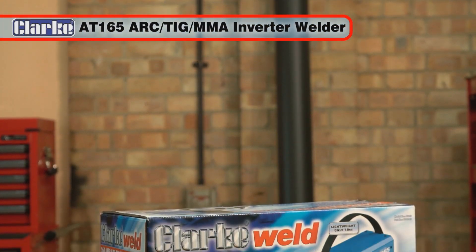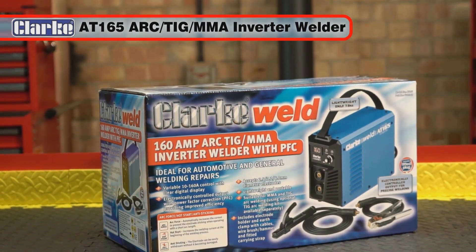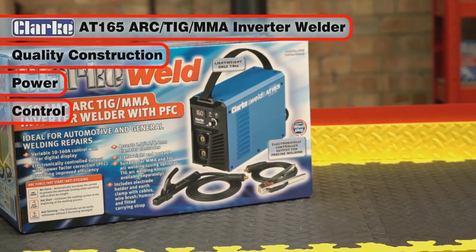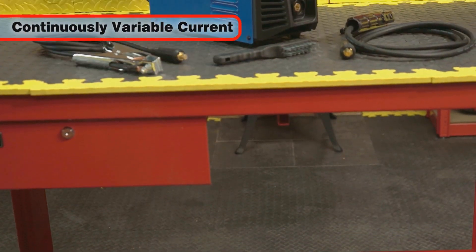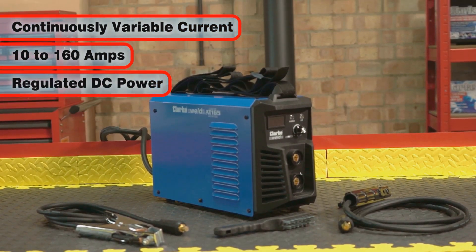The Clark AT165 Arc, TIG and MMA Inverter Welder combines quality construction, power and control and is ideal for both automotive and general repairs. With its continuously variable current control from 10 to 160 amps and regulated DC power,